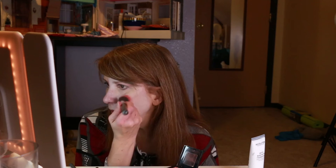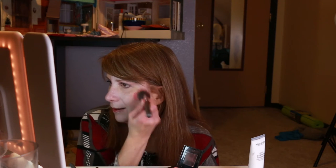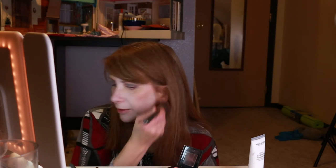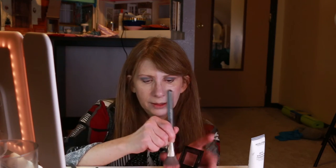Maybelline Fit Me! I no longer put blush just on the apple of my cheek — I bring it back a little bit further and up a little bit further. Remember, blending will be a thing.